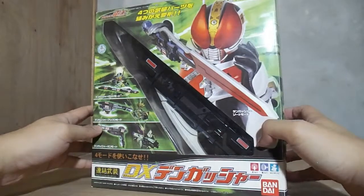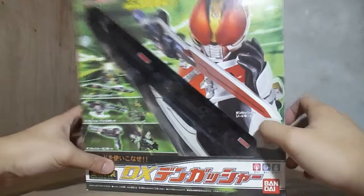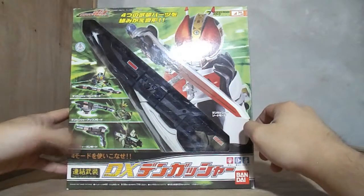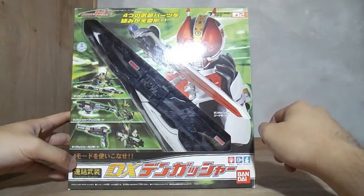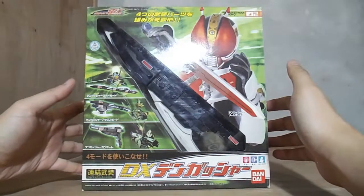I'm filming this early in the morning — you will be hearing that rooster every now and then. This is the Masquerade Den-O series number 2. Let's open it up and see how this holds after all these years.